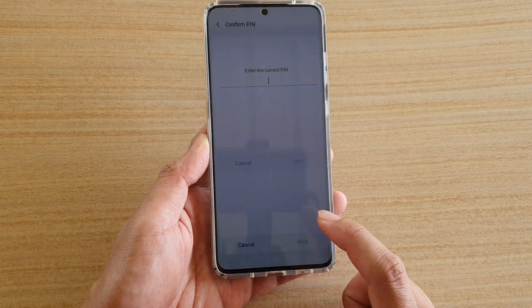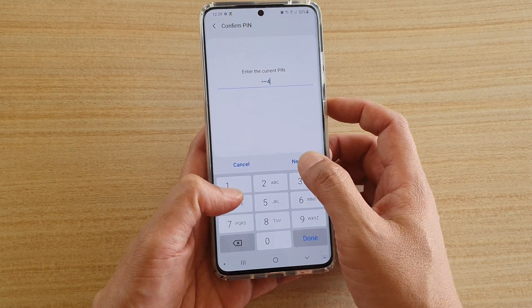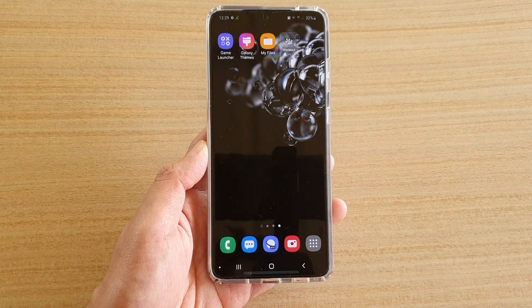So to turn it back on, all you have to do is enter the PIN. But to turn it off, you need to enter the Samsung account password. And that's it. Thank you for watching this video. Please subscribe to my channel for more videos.